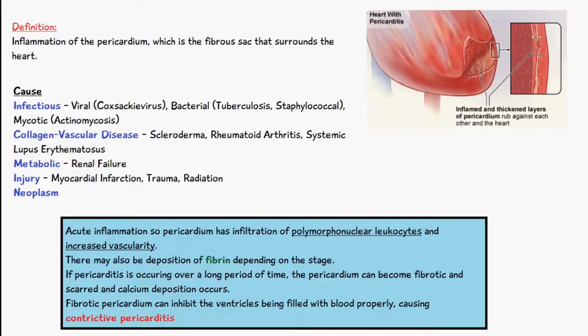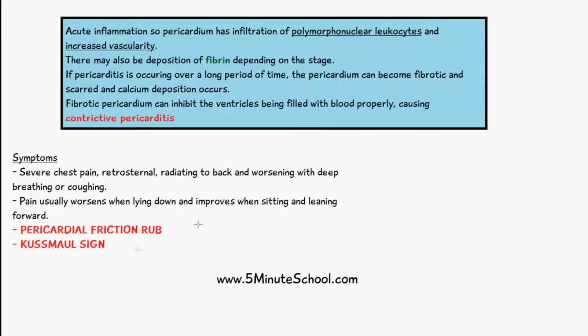Another sign of pericarditis is Kussmaul's sign, which is where we have a rise in jugular venous pressure on inspiration, or a failure in the fall of the jugular venous pressure with inspiration. It's not normal for the jugular venous pressure to rise during inspiration, but it is seen in cases of pericarditis.